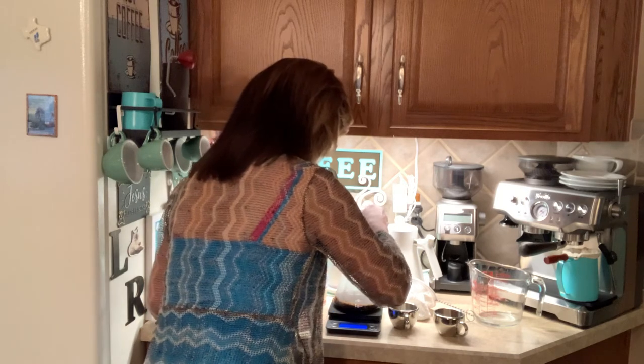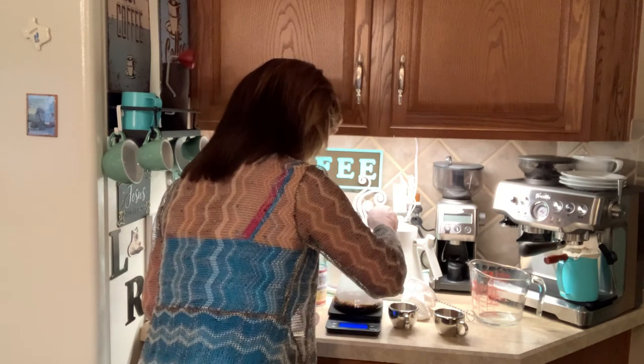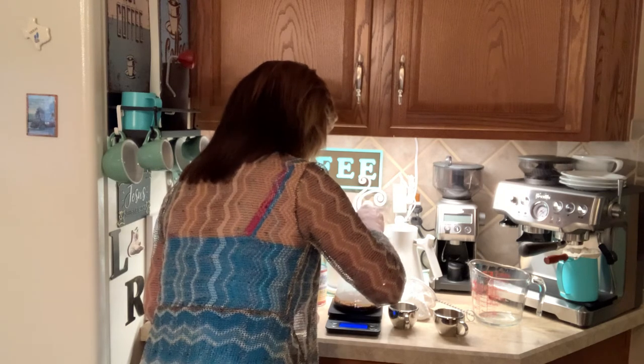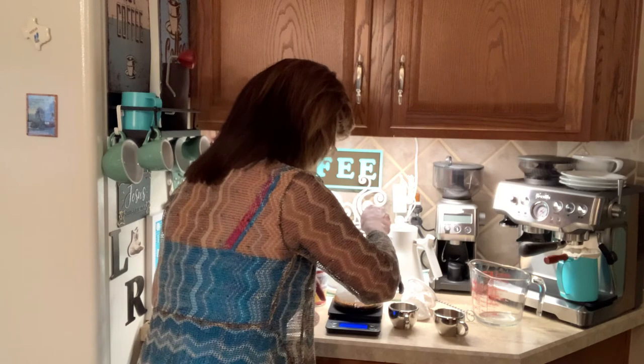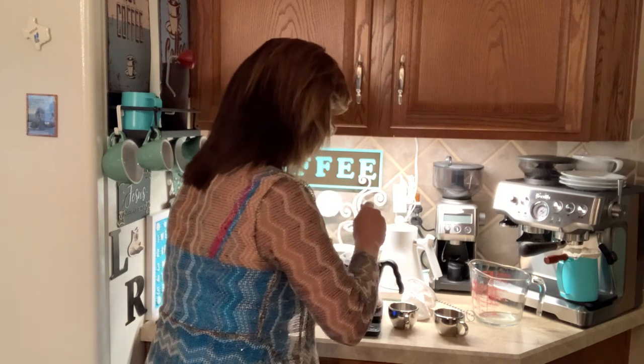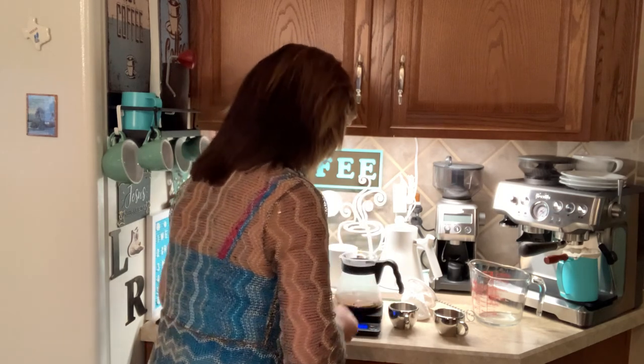Start my timer. All the beans and grounds get wet. And let it sit for three minutes, so I will be back.